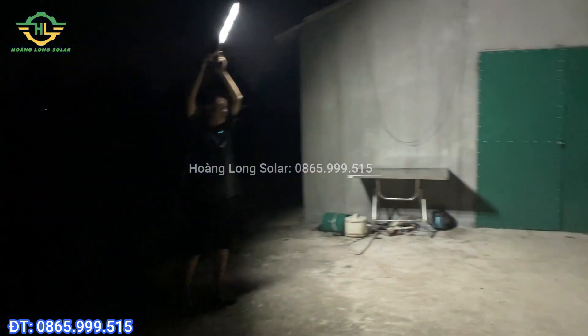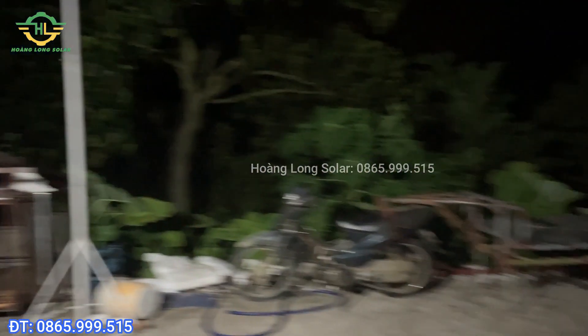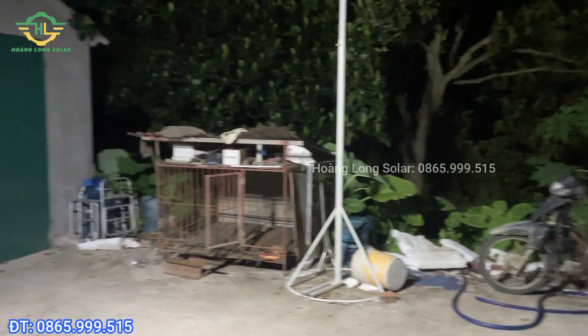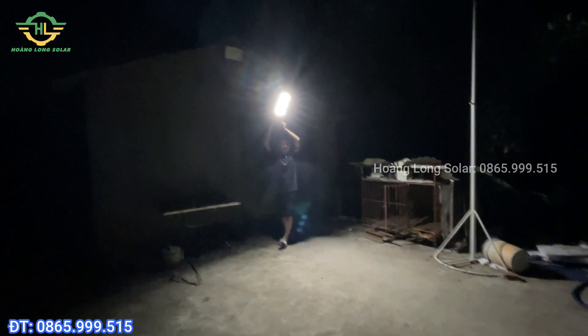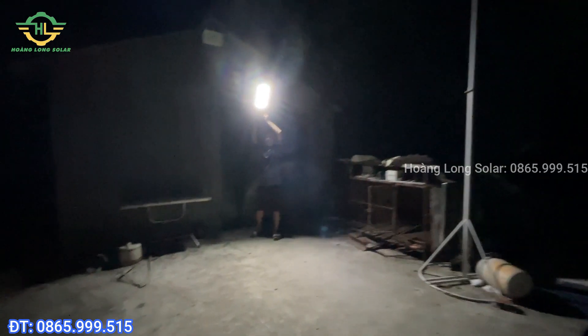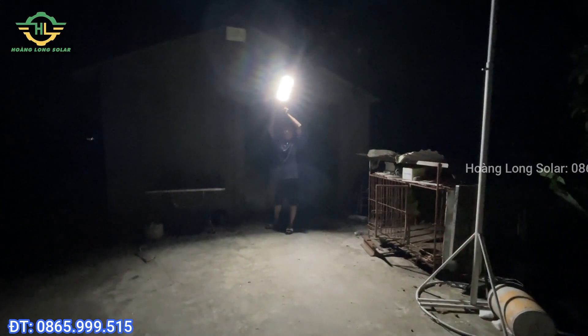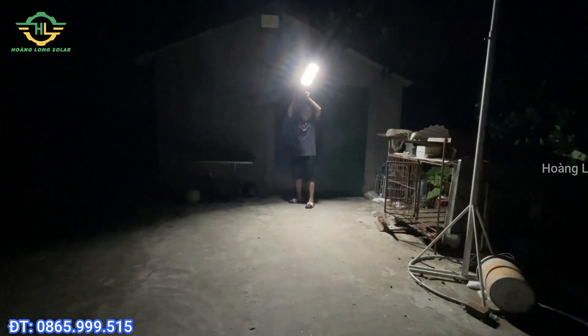Even though it's an affordable product, you can observe the light quality is very good. This yard area is about 40-50 square meters and the light covers it very evenly. It even illuminates over to the bushes on the far side. When looking directly at this lamp, you can see the light is very bright and its coverage area is very wide. Shortly I will put it up on the pole for you to see what it's actually like when mounted at height - even down here at ground level the light is already quite good.